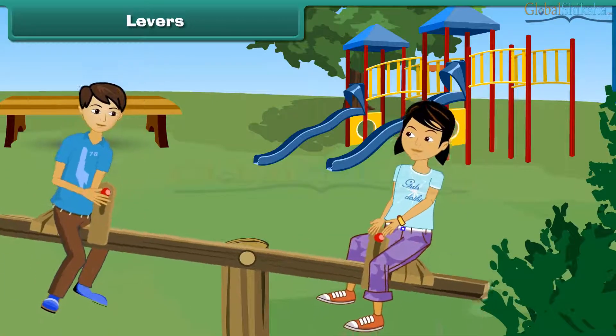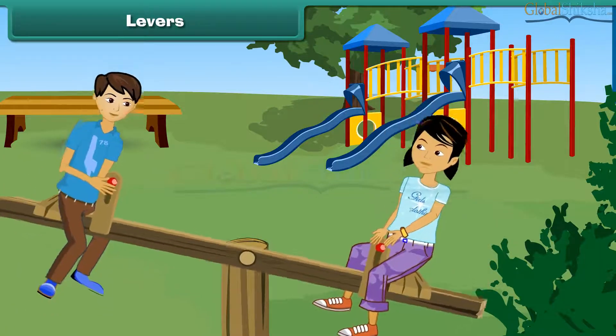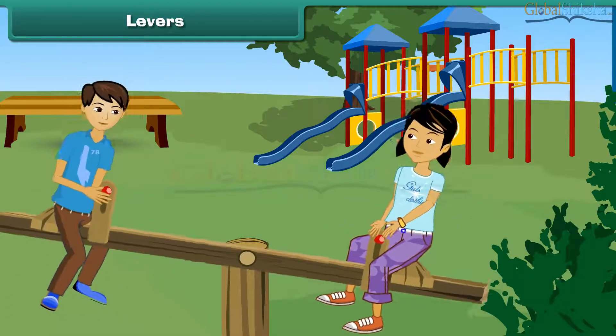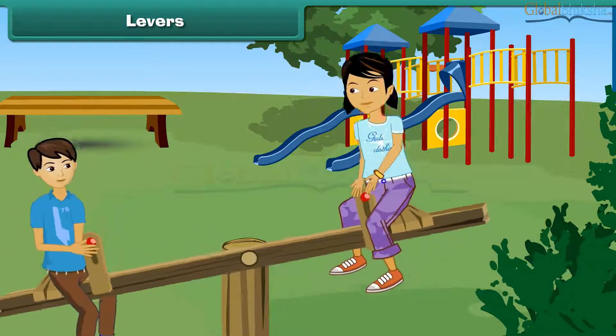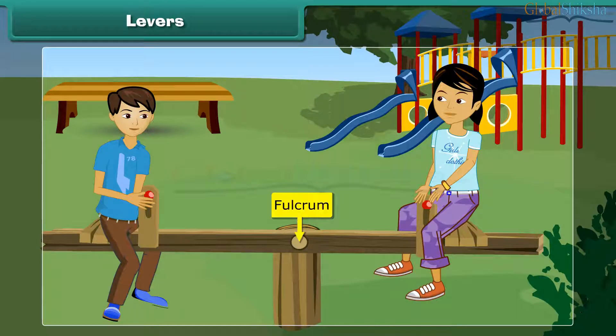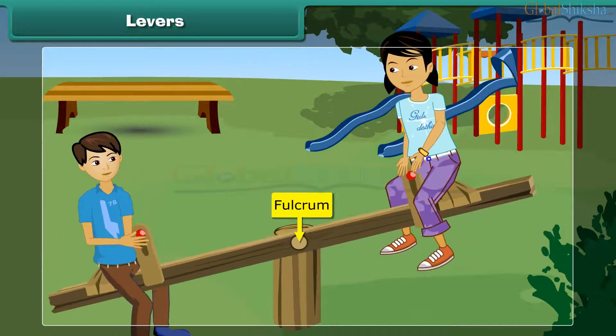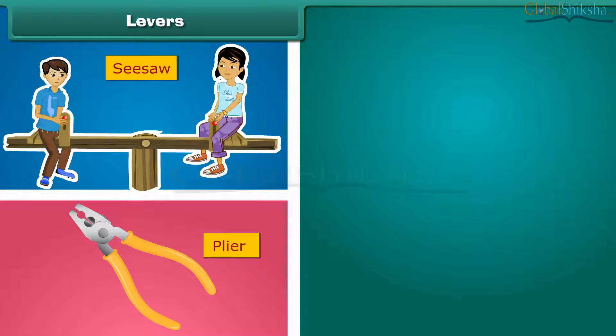Lever. How do you think a seesaw works? You cannot lift your friend so high on your own, but when you are at the other end of the seesaw, it is easy to lift him. The seesaw has a fixed point at the center called the fulcrum. The force you apply to lift your friend is called effort, and your friend at the other end is the load. A lever is a straight bar that moves on a fixed point and helps you move a load more easily. Examples include a seesaw, pliers, and a bottle opener.